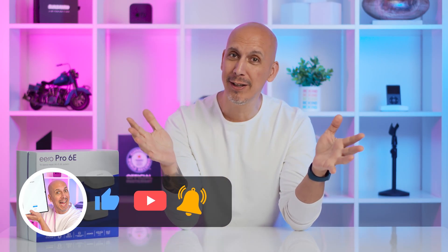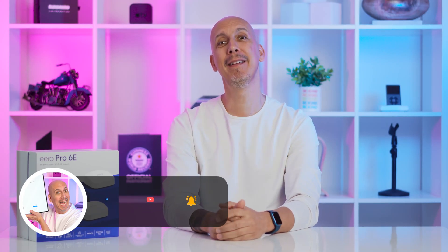Let me know your thoughts, thanks for watching. Till next time, let's go out there and be amazing. If you want to be really amazing, hit that subscribe button — do it now, I dare you.